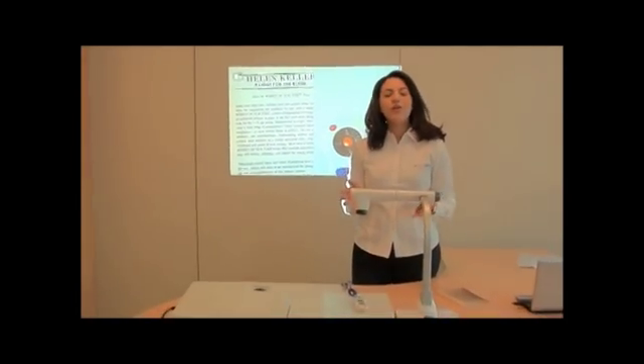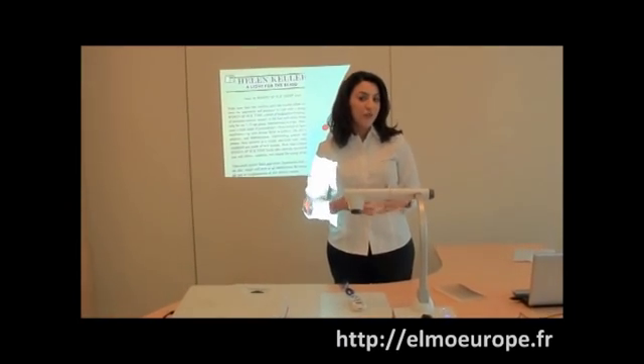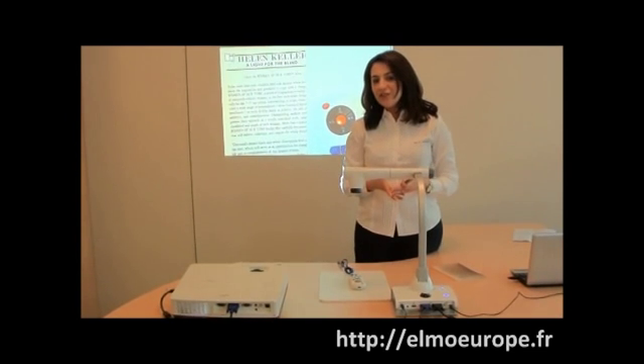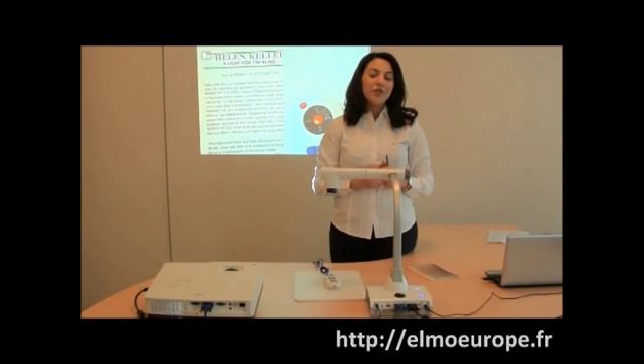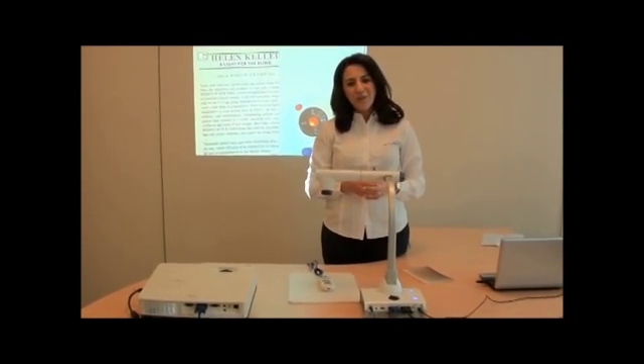So these were the basic functions that you can use with the L12 together with your remote control and computer. If you want further information, please visit our website or use the manual that is provided with the document camera itself. Thank you very much.